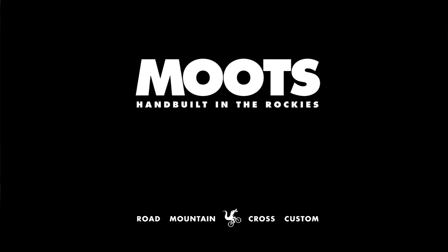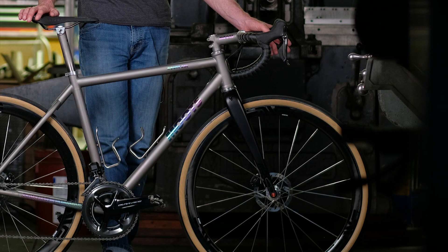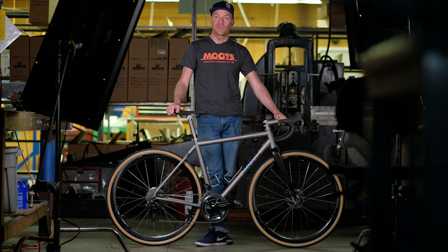A lot of folks these days are looking for one bike that does everything really well, and that leads us to our Route RSL. The Route RSL was named after the county we live in — Routt County, Colorado. It's the home of Steamboat Springs and the home of Moots Cycles. We've been here since 1981, and over those years we've used the roads around our place to refine the design of our bikes.